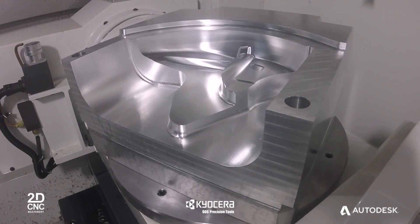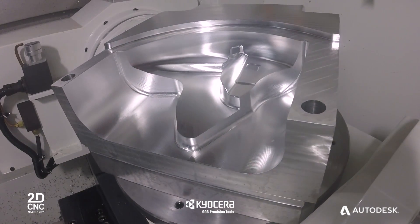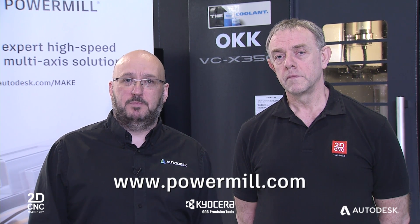PowerMill offers unrivalled levels of control for 5-axis machining, allowing you to produce better quality parts and win higher value business. To see the full range of 3 and 5-axis machine tools offered by 2D CNC visit 2dcnc.co.uk. To learn more about our tooling partner SGS Carbide visit sgstool.eu, and to learn more about PowerMill visit PowerMill.com. Thank you.